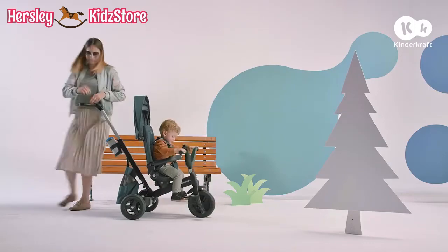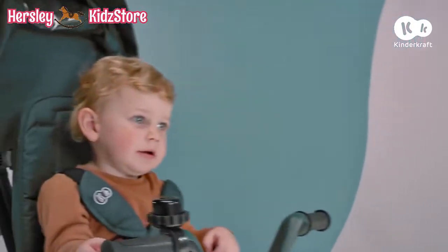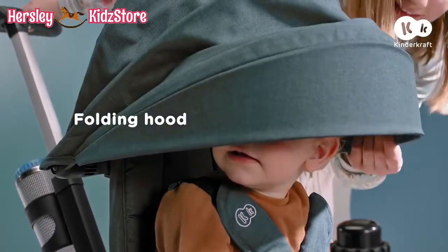With Easy Twist, neither the blazing sun nor rain will interfere with the fun. The hood will protect us.